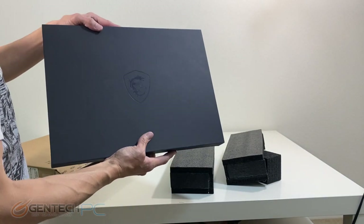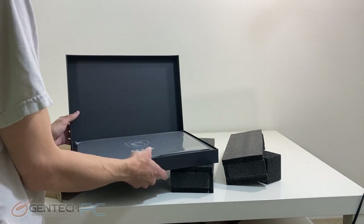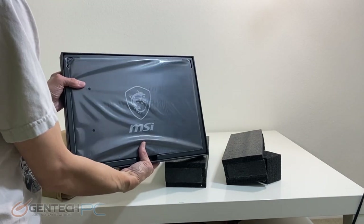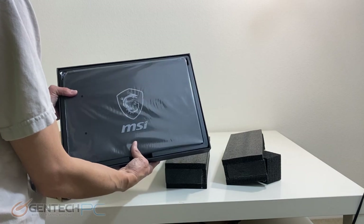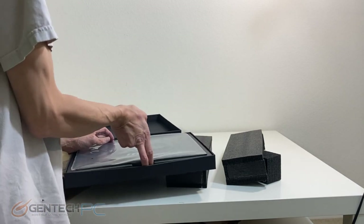The internal box, true to the name of Stealth, is not very flashy — it's just a flat black box, and that's kind of the target for this laptop. It's a thin light gaming laptop but it doesn't have the flashy appearances of some of the more traditional gaming laptops.